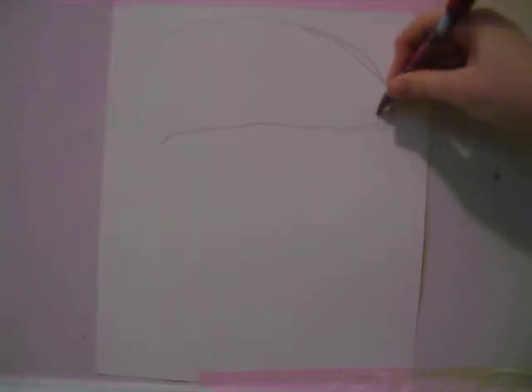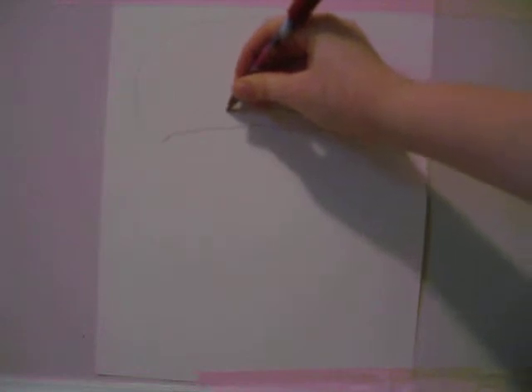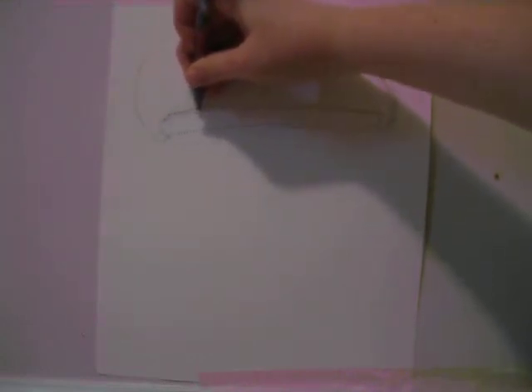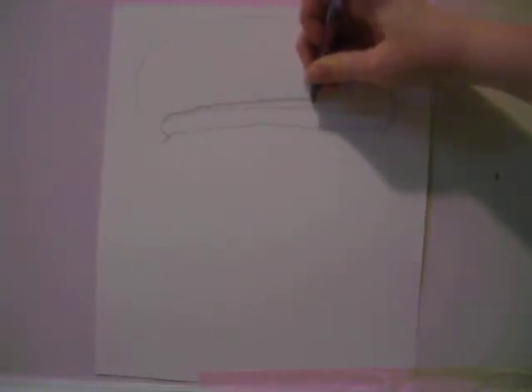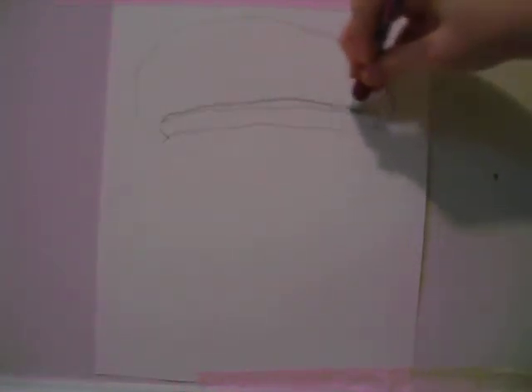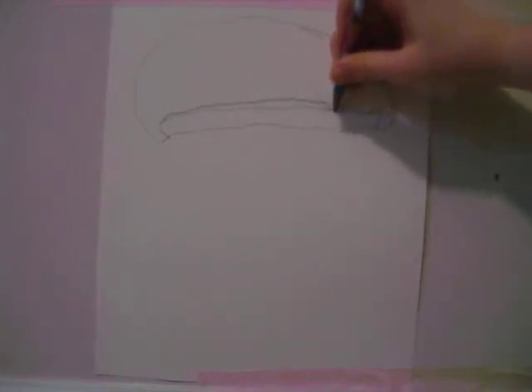Then you're going to want to draw this line right there. Just erase that, it's a mistake — sorry, this isn't the perfect drawing. If I'm going too fast for you just pause it. That makes the brim of his hat.